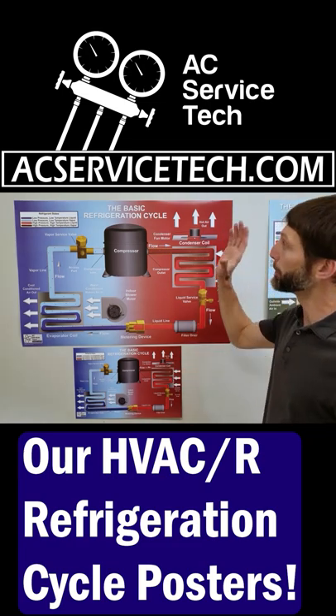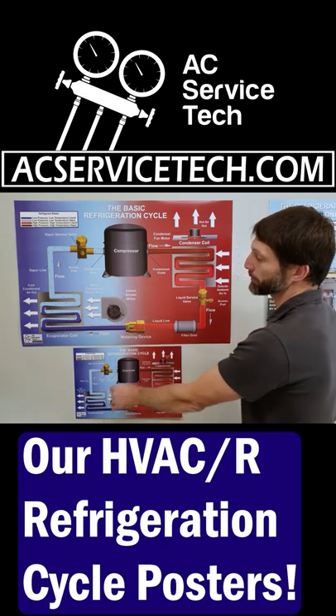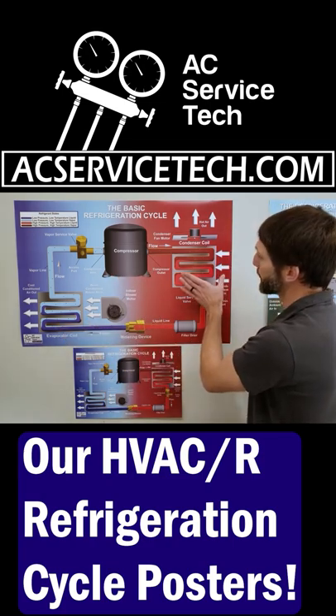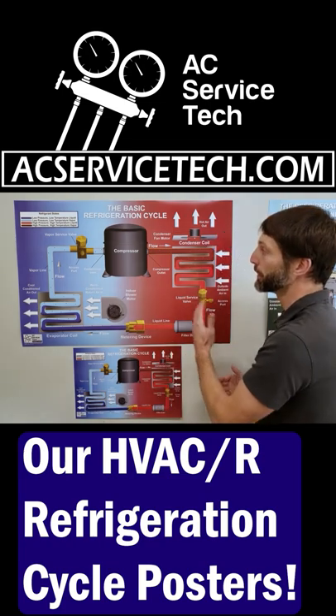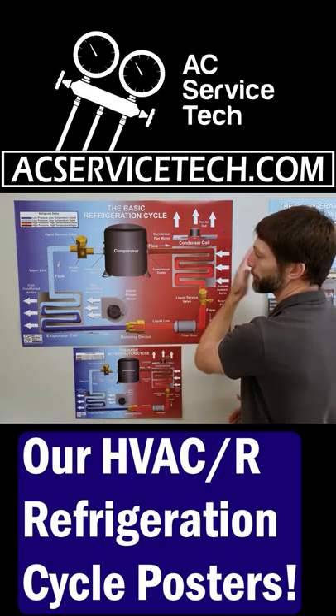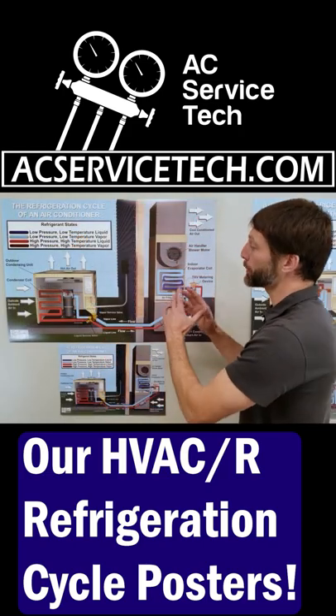This is the basic refrigeration cycle. Here you have your compressor, your metering device, your evaporator coil, and your condenser coil — those are the four main components to the refrigeration cycle. It's split up between the high pressure side and the low pressure side.